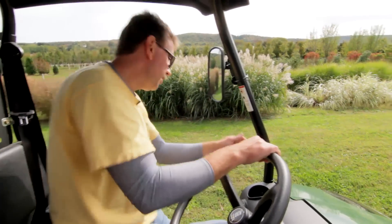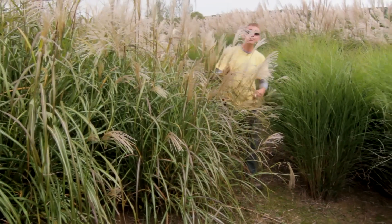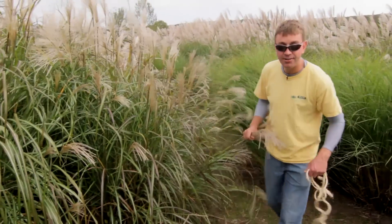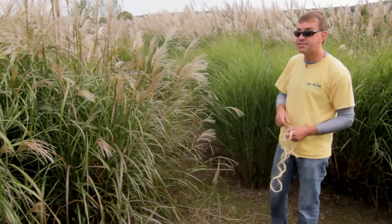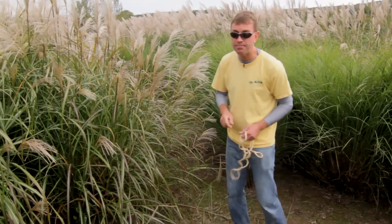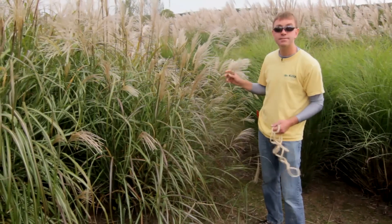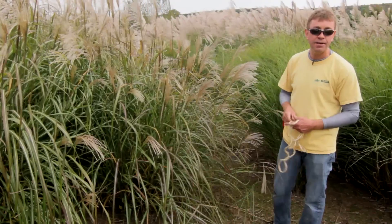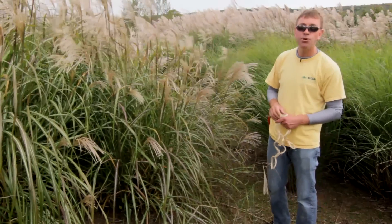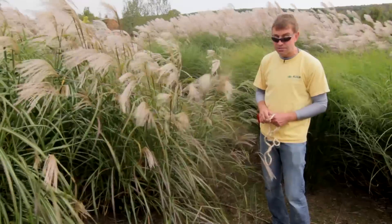As we conclude this episode of Street Smart Gardener — a lot of us have ornamental grasses in the landscape. I'd recommend leaving the ornamental grasses up for the winter months as the energy resides in the plant, and cut them back in March and April. But many people don't want to wait — they don't like the looks or the litter.